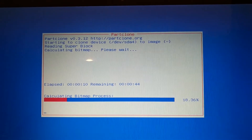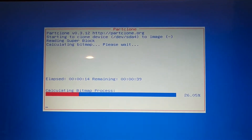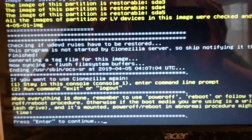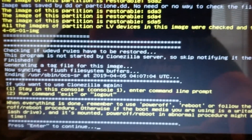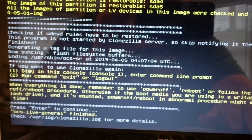I will be back once this has got to the end and we will chat some more. Alright, we are back. The image has finished. We will hit enter to continue.